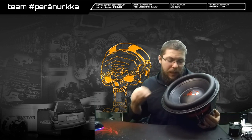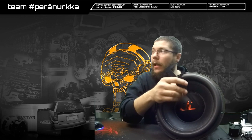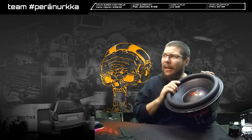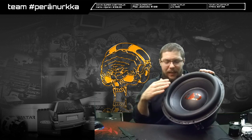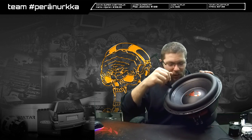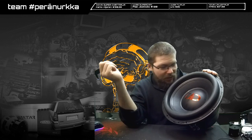We have a pressed paper cone and a Digital Designs own surround. It actually says 'Redline' down in here and it has a line all over this place. This surround is quite unique. You can barely see it on the video, but it has the top side here in black, the underside in black, and on the center of this foam it has a red line going all around. Simple, small stuff and it just works. I really enjoy this kind of small detail on subwoofers.